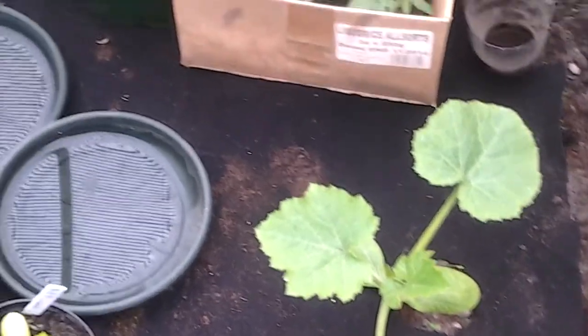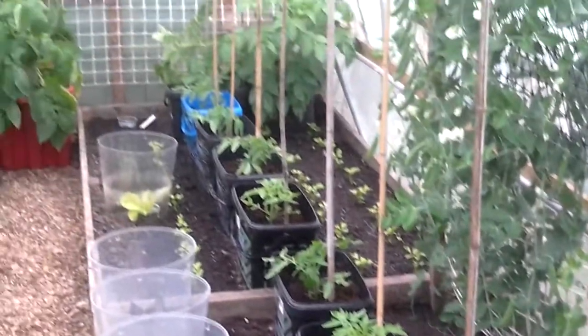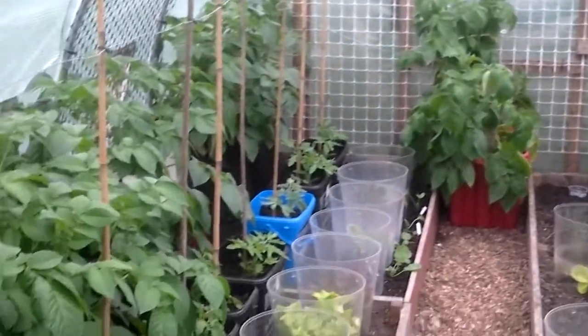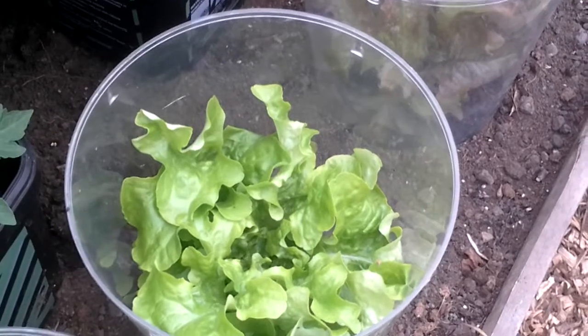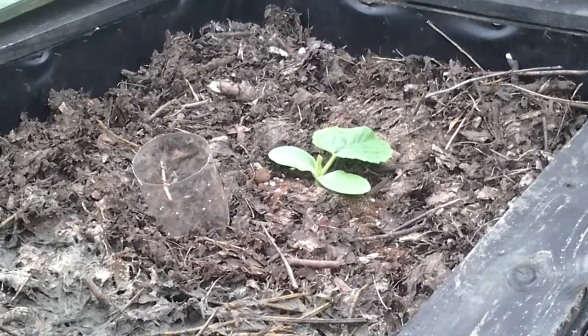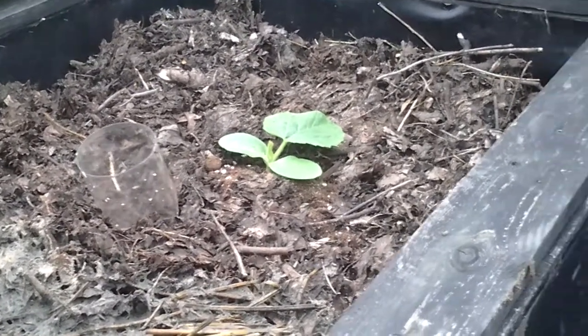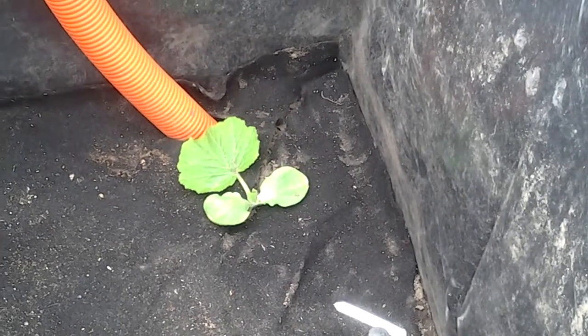These are growing well now — two courgettes, there's the Atlantic Giants. The lettuce are really looking clean and tidy. My trial with the Atlantic Giant pumpkin — I've got one in the top of the leaf mould compost bin and the other one's in the bottom of my old compost bin, so we'll see how it goes.